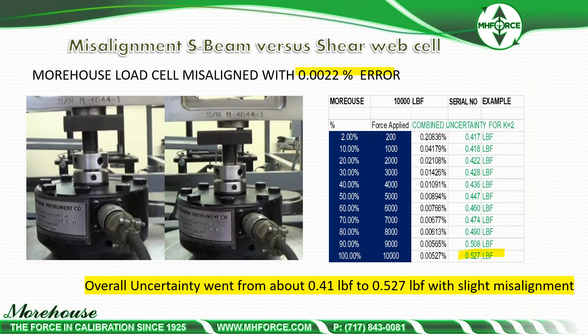This is how to calibrate S-beam load cells, but if you are making a choice or can decide which load cell to purchase, we highly recommend the shear web load cells.